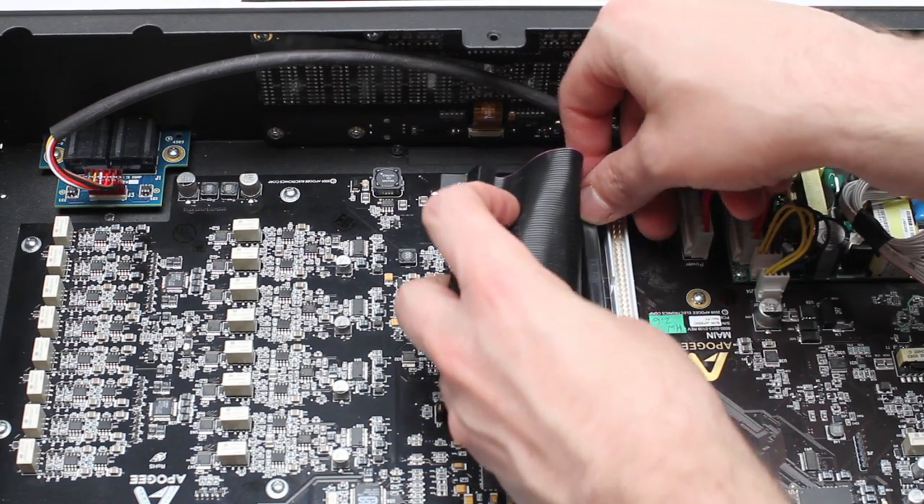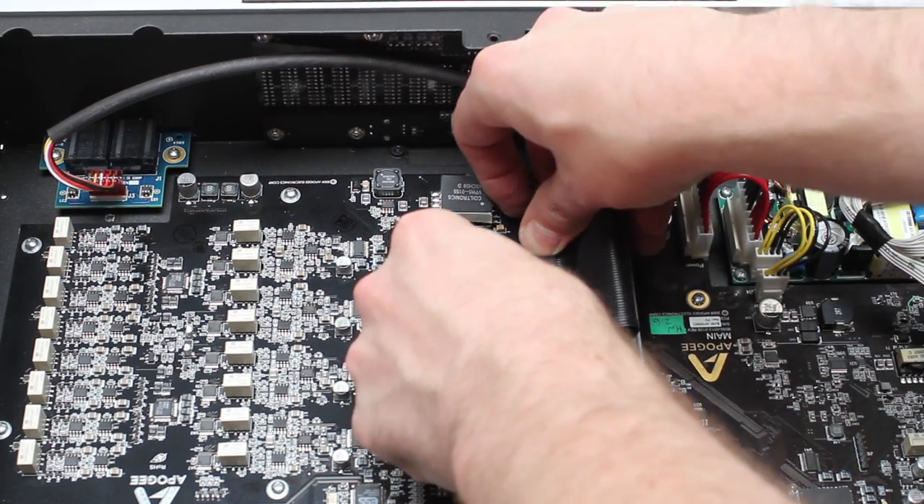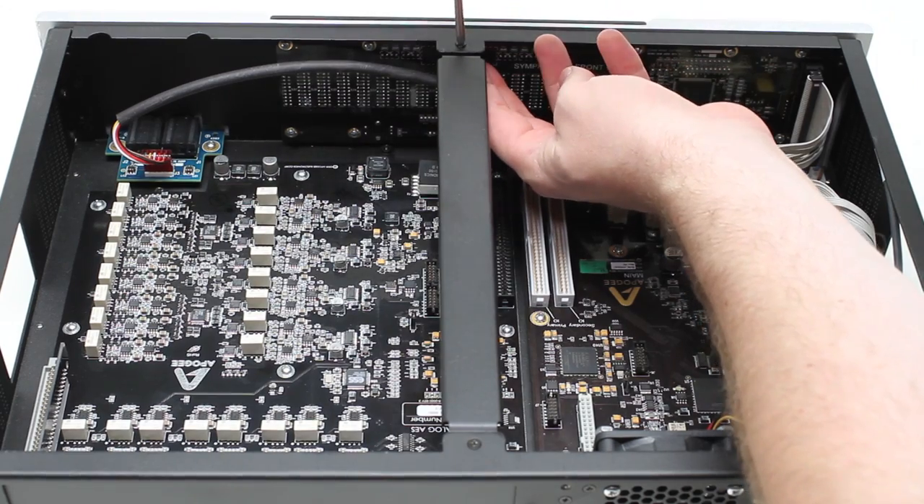Connect the provided ribbon cable to the primary IO port on the main board, and the other end of the ribbon cable to the new IO module as shown here. Reconnect the center support bar.